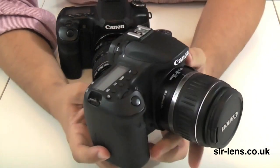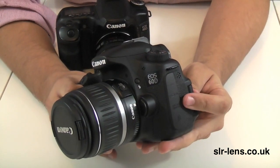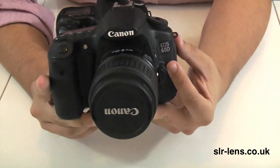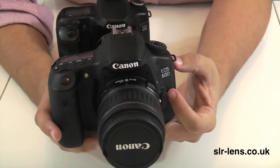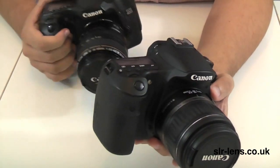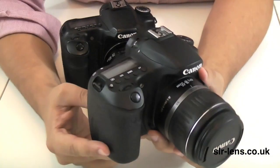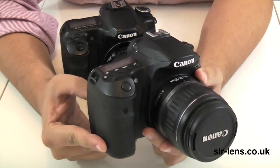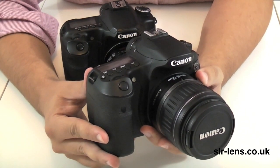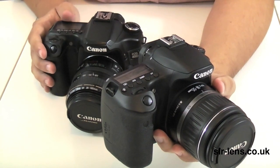There are a couple of downsides of the 60D though. Firstly, there's no external flash connection, so you can't connect an external flash to the 60D, which might be important for some people. Secondly, the body construction — the 60D's body is built out of polycarbonate resin on an aluminium chassis and it feels slightly more plasticky compared to the 40D, which was built out of magnesium alloy. The continuous shooting mode on the 60D is also 5.3 frames a second, whereas the 40D manages 6.3 — so you get an extra shot a second with the 40D.